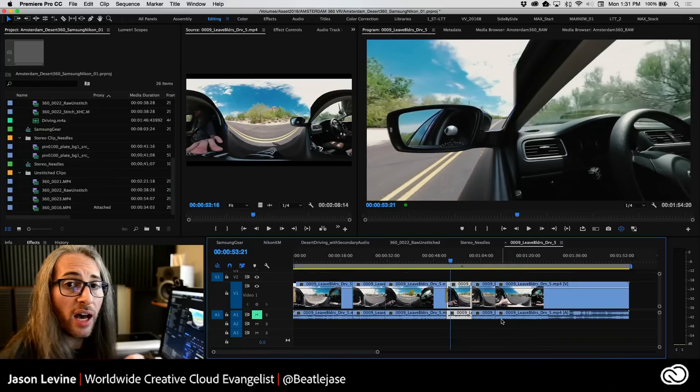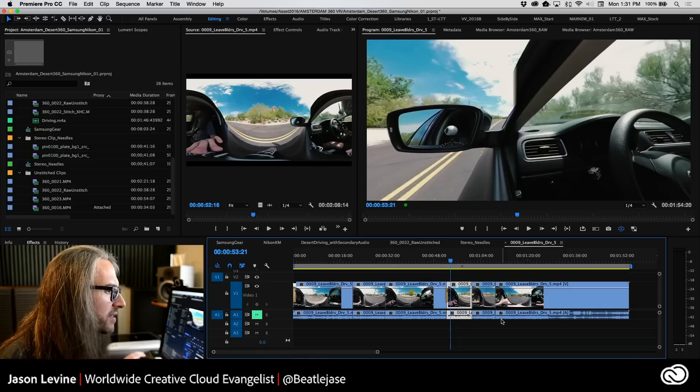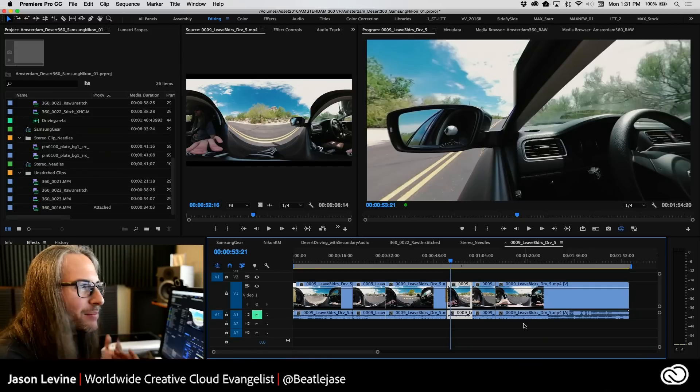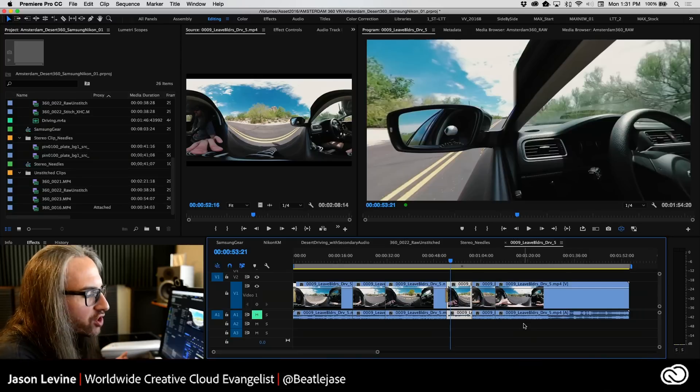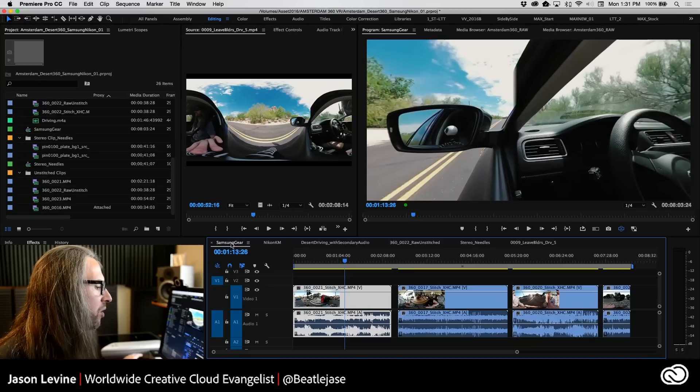Similarly with color grading — you grade this just as if it were any other footage. The editing process is identical; nothing changes. This is why this is so cool.